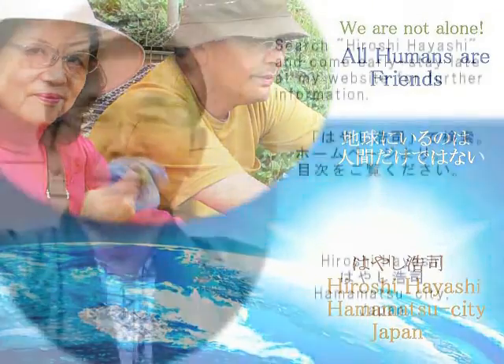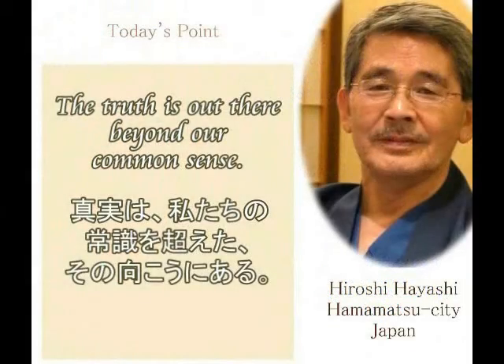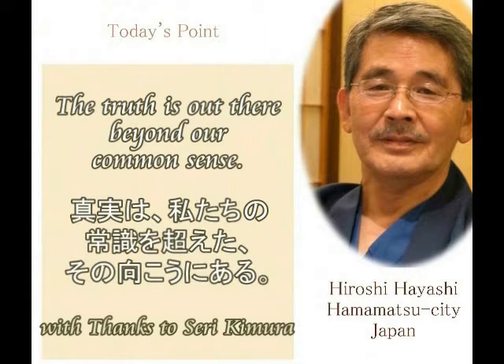私たちの常識を超えたその向こうに、私たちは真実を見ることができます。ヒロシハヤシ、ハママシティ、ジャパン。